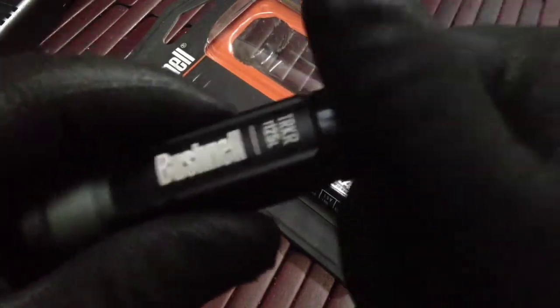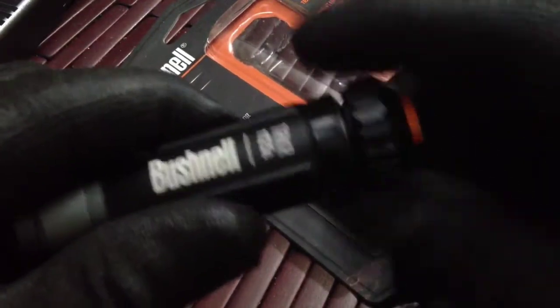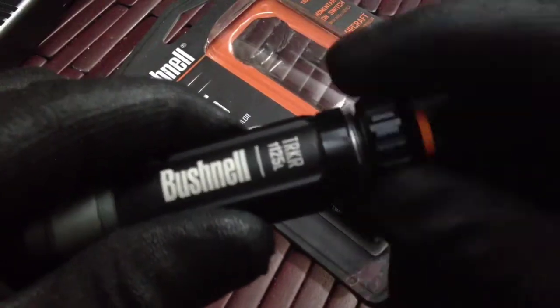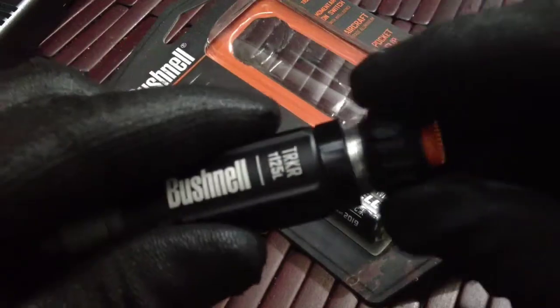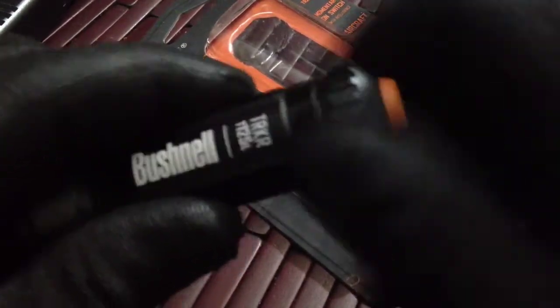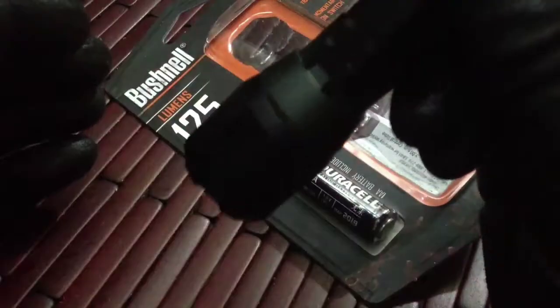To put the battery in, you just unscrew it — the threads on this are really nice, it screws and closes really well. The button in the back extends out slightly; press that to turn on the light, and it has different modes.